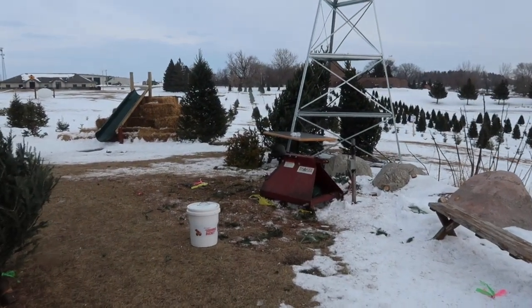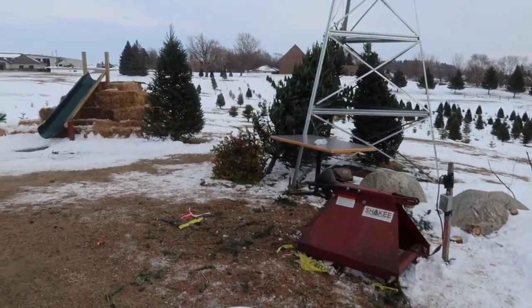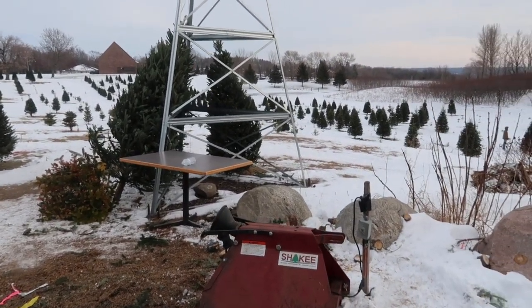It's called Evergreen Park, a very fun tree farm, very, very fun. You can come down and cut your own, or they've got a lot of them that are pre-cut.